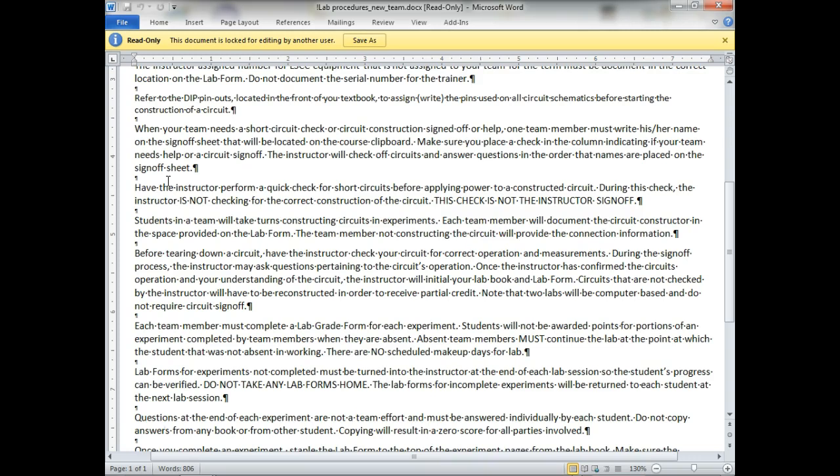The team member not constructing the circuit will provide the connection information. Before tearing down a circuit, have the instructor check it for correct operation and measurements. During the sign-off process the instructor may ask questions about the circuit's operation. Once the instructor has confirmed the circuit operation and your understanding, the instructor will initial your lab book and lab form. Circuits not checked by the instructor will have to be reconstructed in order to receive only partial credit — you won't get full credit because you didn't follow instructions.